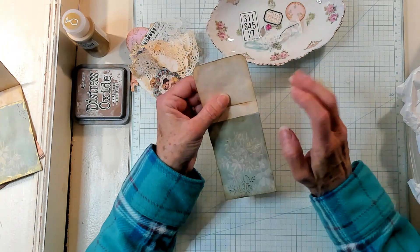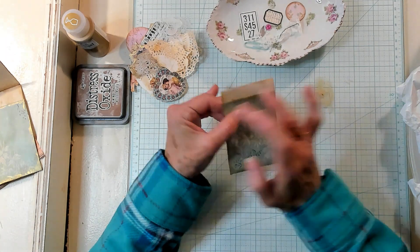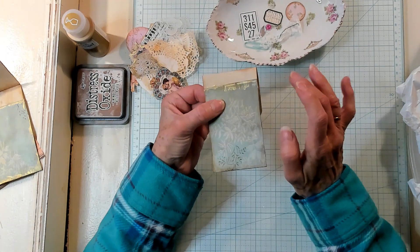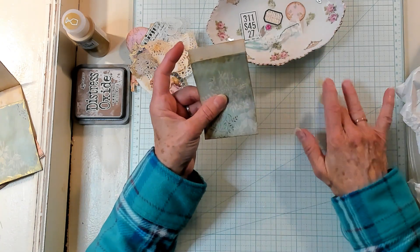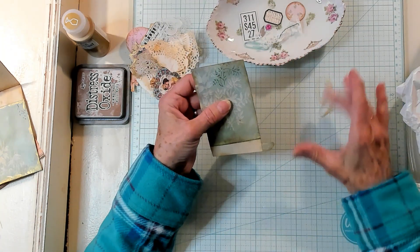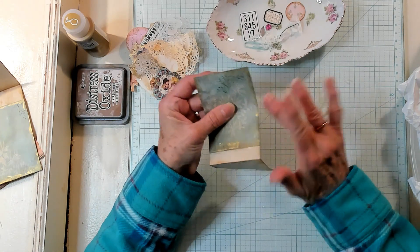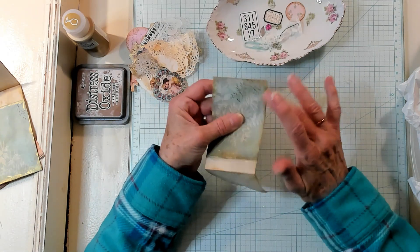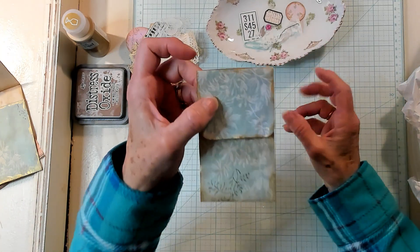And then of course I want to do right here along that part, and then on the inside I want to do a little bit more. Now on the pieces that I'm thinking about putting on here, I went ahead and gilded those as well. So there we are — we've got that all done.